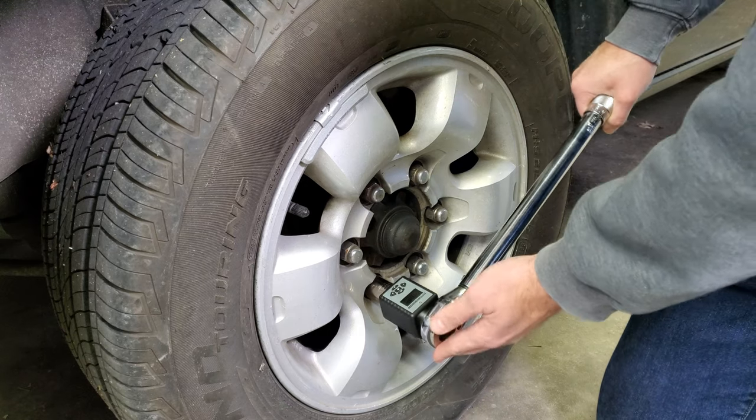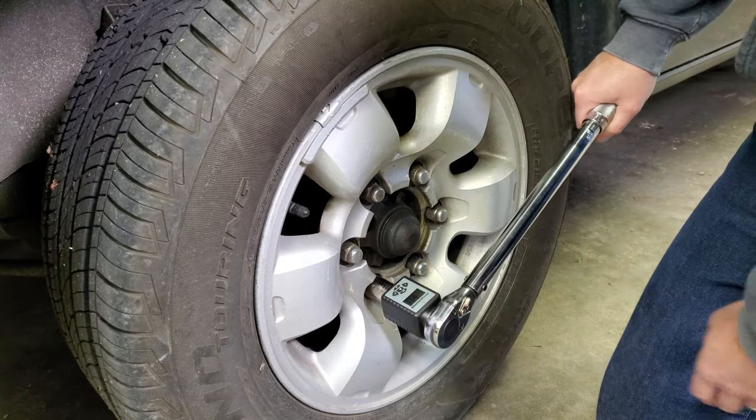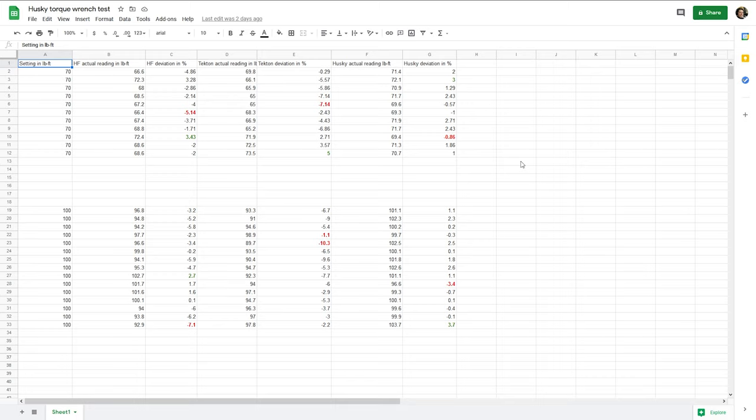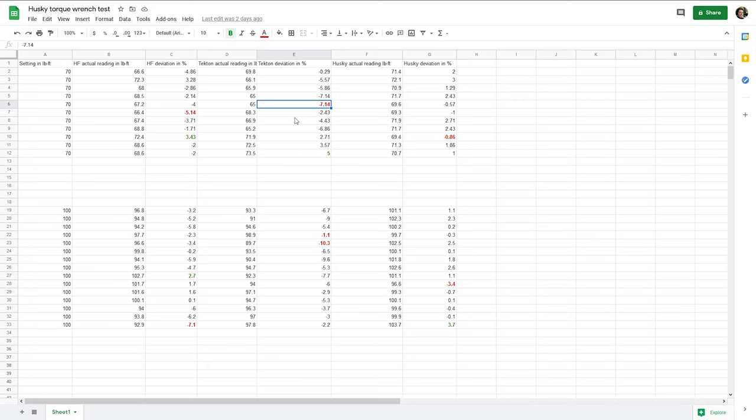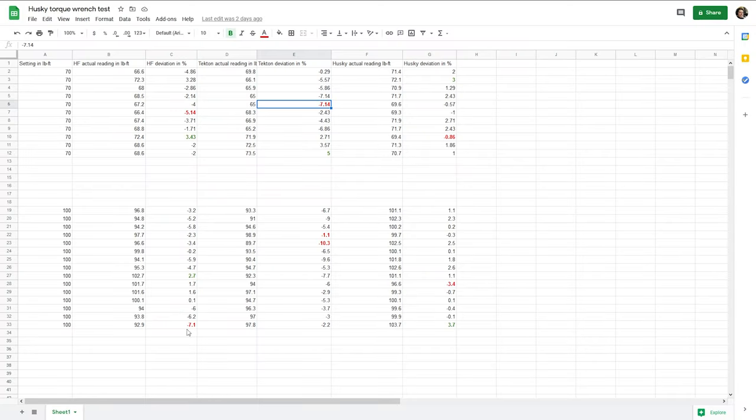I'm using my truck as basically a test bench for the torque adapter. On all three wrenches, I cycled them up and down and clicked them a few times to get them ready, which is what you're supposed to do. I crunched the numbers, put it all in a spreadsheet, and the ranking was actually the same at both 70 and 100 foot-pounds. At 70 pound-feet, the Tekton had the worst result — 7% too low. The Harbor Freight came in second, with its biggest deviation at 5% too low. The Husky's largest deviation was 3% too high. At 100 pound-feet, the Tekton's worst result was 10% too low, the Harbor Freight's was 7% too low, and the Husky's worst result was 3.7% too high.